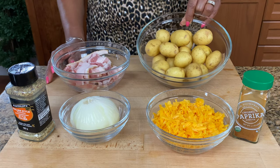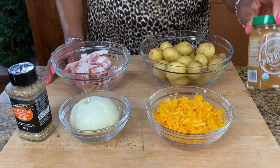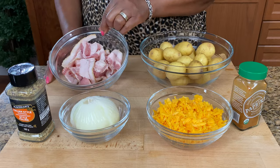So the main ingredient is our petite yellow potatoes. We have some cheddar cheese, some paprika, onion, Italian seasoning, and bacon.